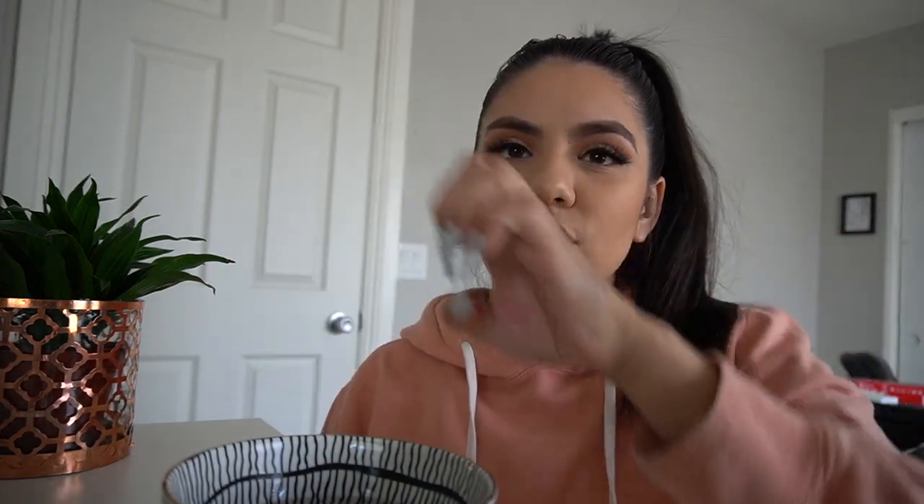I ended up filling up this bowl — you can see the water is pretty full in there. You want to fill it and make sure it's not too hot. I ended up putting my bowl in the microwave for a minute, but before you put your fingers in there, go ahead and check the temperature first.